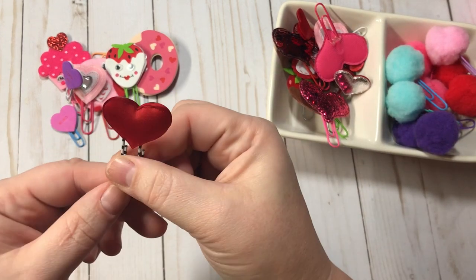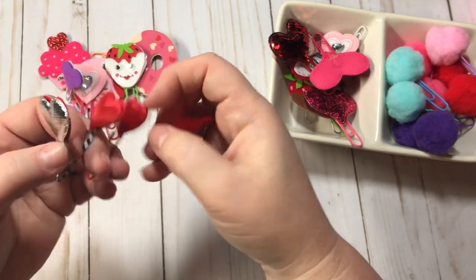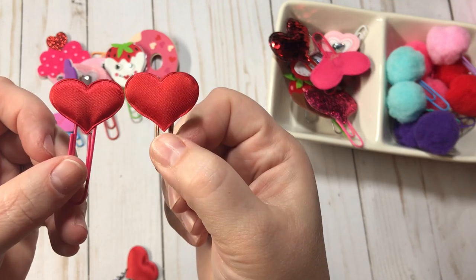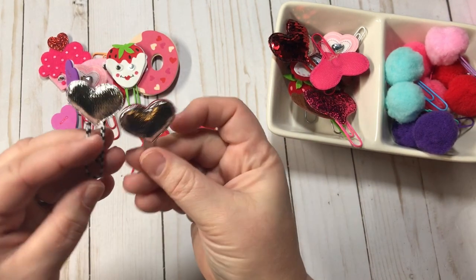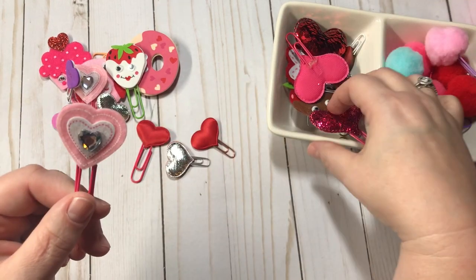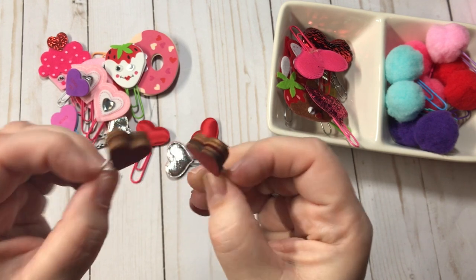I got these from the Target dollar spot this year. They're silver and they're red. I did a couple of them — these right here are both just red. They're kind of fabric-y feeling, puffy — not stickers, just hearts, and I just stuck them back to back. I did one side silver and one side red. That one's double silver and that one's silver and red. Here are also little red wooden hearts that I got for Christmas time, and I did the same thing — just glued them back to back to make them double-sided.